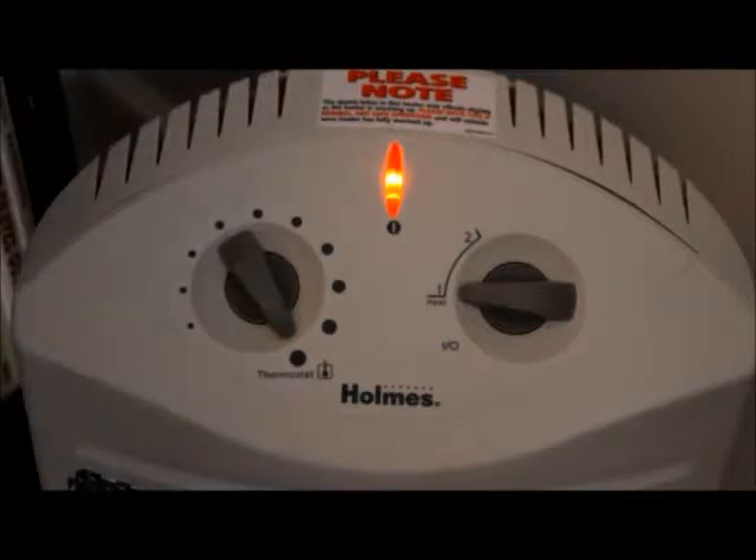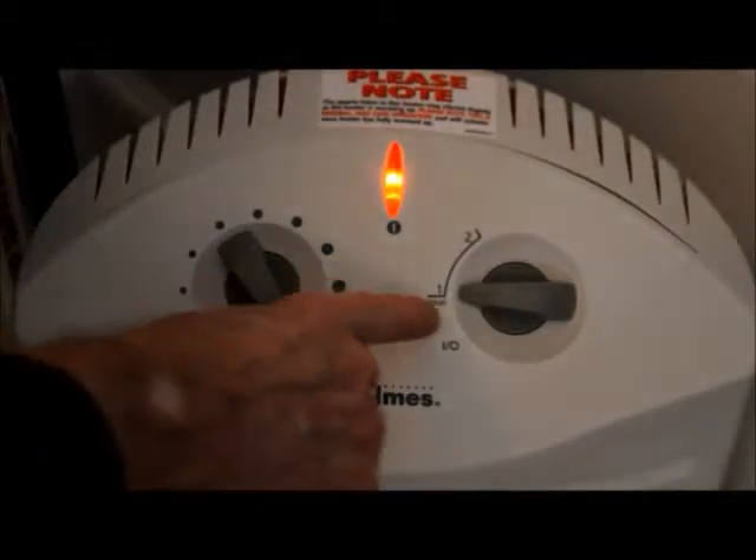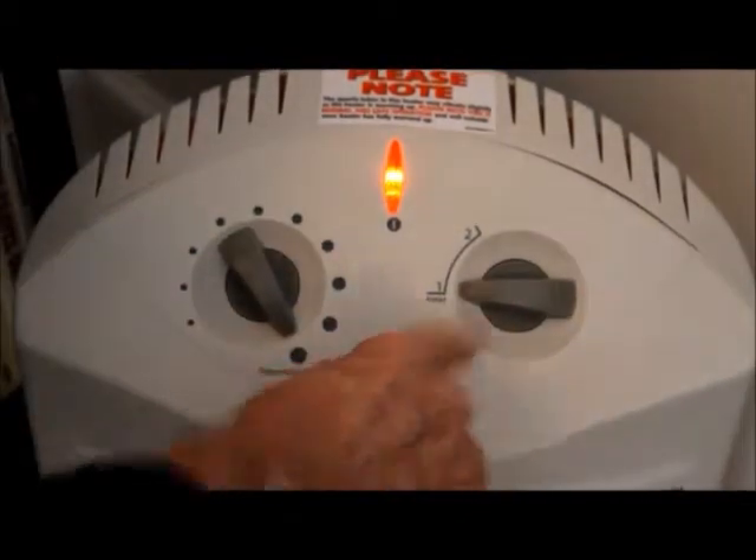Stan Jabalisco here. What you're looking at is the controls of a space heater — a radiant infrared electric space heater with two different temperature settings: low and high, and then off.